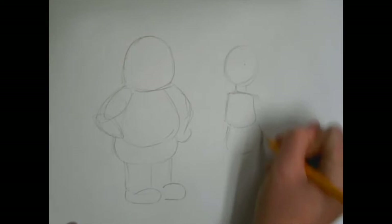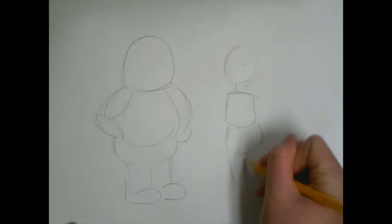On the right-hand side you're gonna do a long oval for the arm, and then for where the hand would be, same thing on the other side.